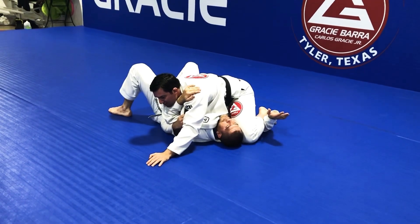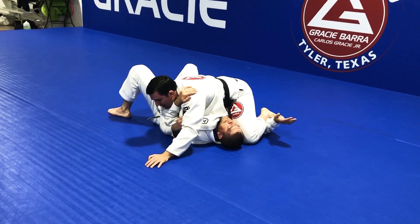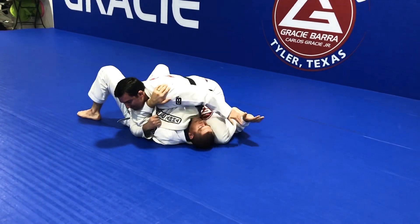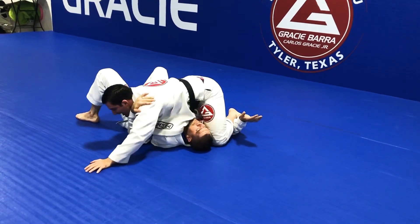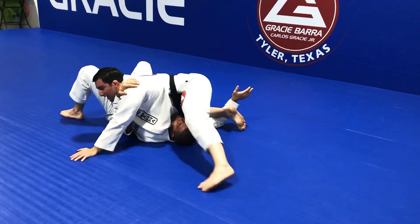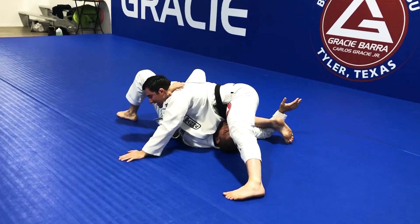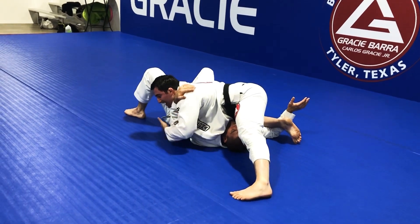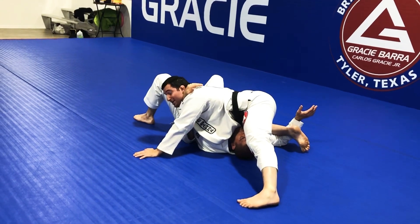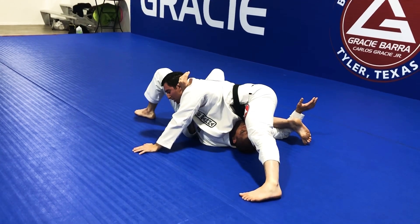I want to attack from almost a north-south position. So I switch the position of my legs — I bring my right shin on top of his biceps and get a better base with my left leg. I bring my shin in, then move my left foot to the side. I want to keep my knee off the ground. Now I can focus not just my arms but my entire upper body against one part of his body — his arm.